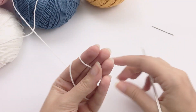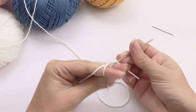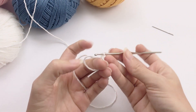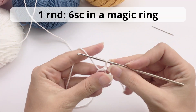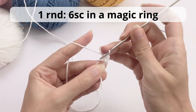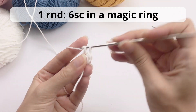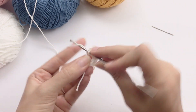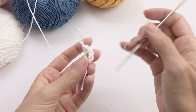Let's move on and start working the arms of this little bunny. Once again, we work with a magic ring — start with a magic ring and crochet six single crochet inside it. Be friends with the magic ring; you will be using it a lot. One, two, three, four, five, six.